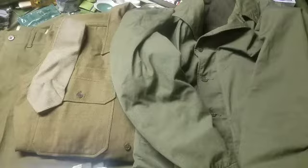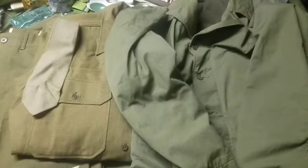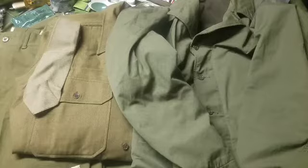The wool uniform wasn't really intended for heavy-duty work details or maneuvers. Early in the war there was a blue denim uniform, which was phased out around the time World War II really kicked off, and it was replaced with the HBT uniform. Here's an example of that.